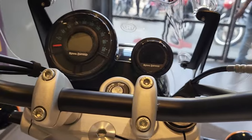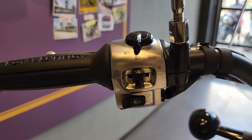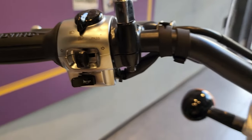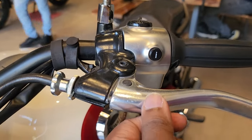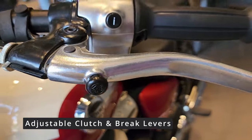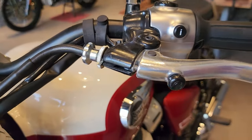This is the same console you see on a Meteor 350. On the left you see the headlights button, signal lights, horn, and on the other side you also see an 'i' button with which you can change the details on the speedometer. This also has an adjustable clutch and adjustable brake with three levels of adjustment, so you can change the travel of the lever as per your convenience.